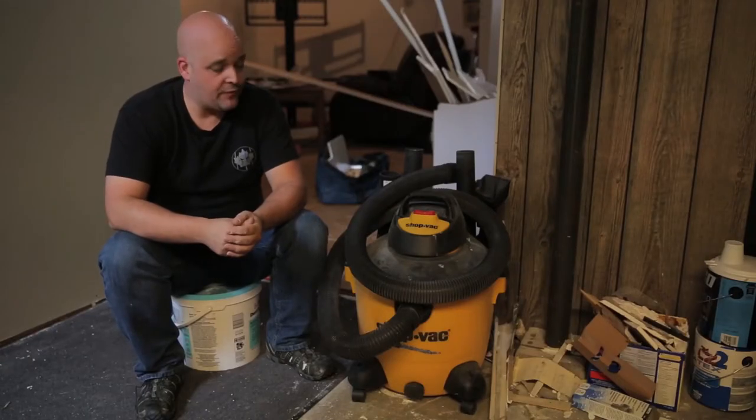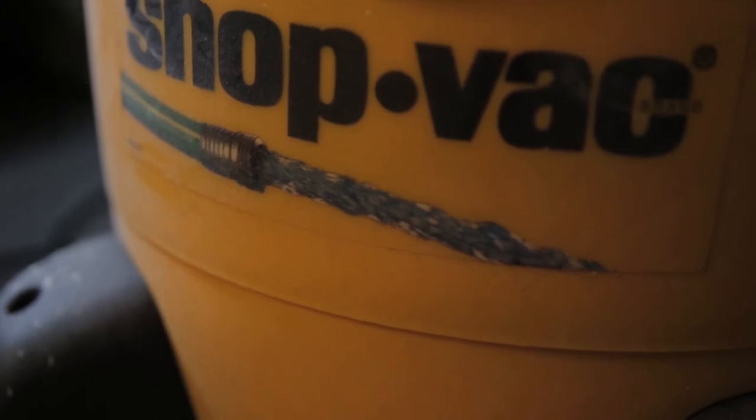This comes off to change the bag and to change the filter in there. Put it together, turn it on. I haven't had the opportunity to test the wet vac part of it, but overall I'm very impressed with it. This is the kind of vacuum that I would recommend — I mean, they really suck.